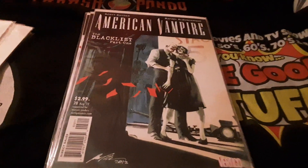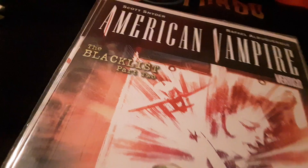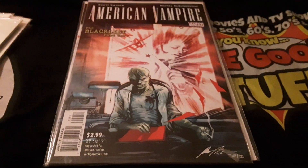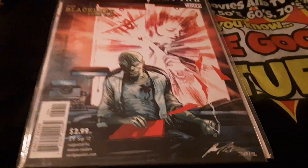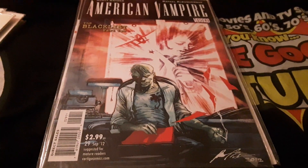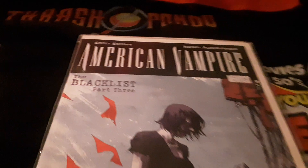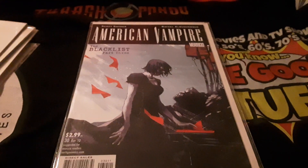Wait a minute — did The Blacklist come from this? Is that part of it? Oh my god. But at least I got The Blacklist Part Two, so I'll be able to continue the Blacklist story — if I had any idea what was going on in the comic book series, that'd be cool.